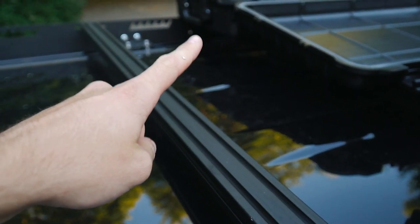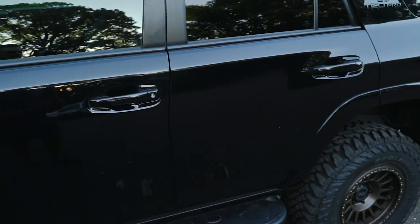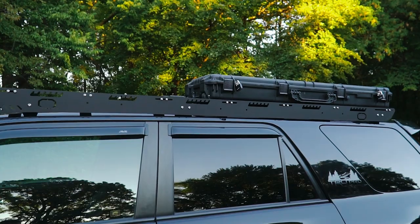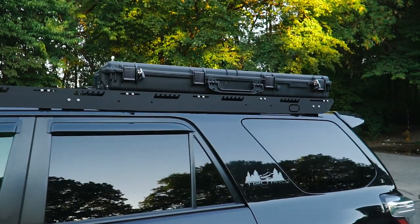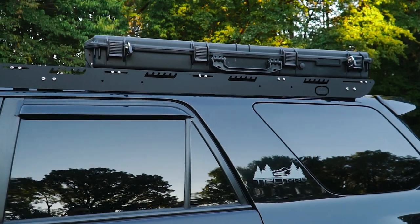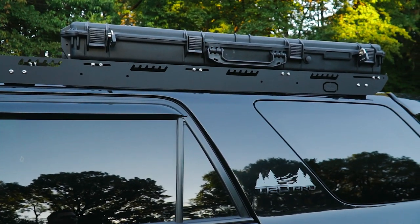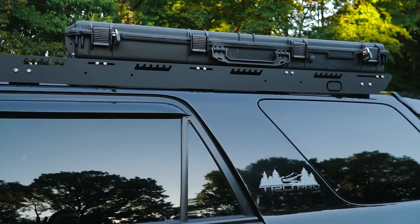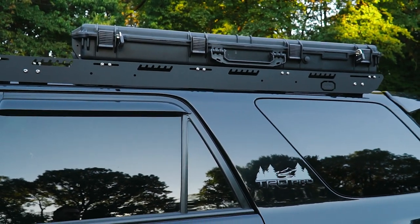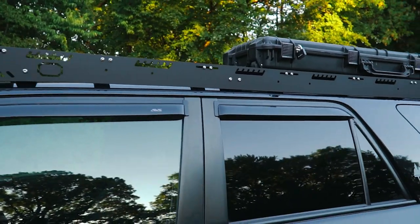I like these cases because they're low profile. People wonder why you'd put these on your roof rack — instead of using big ski boxes, you have these low-profile cases that don't take up a ton of space and are lower profile overall. I still fit inside a seven-foot parking garage, and I think they look good too.